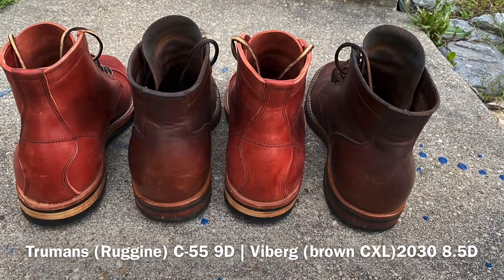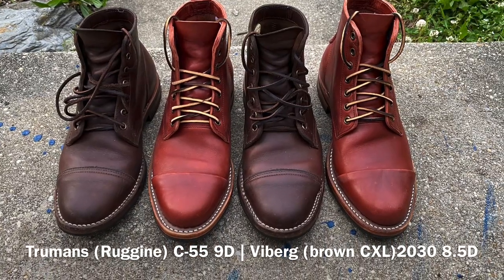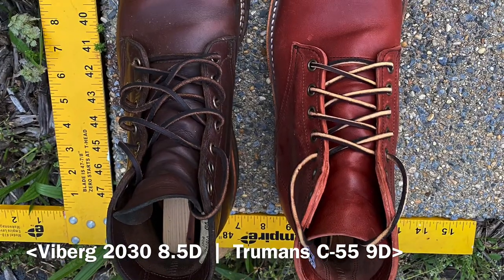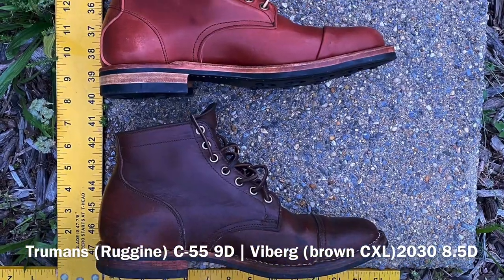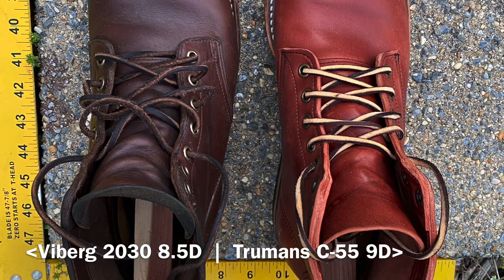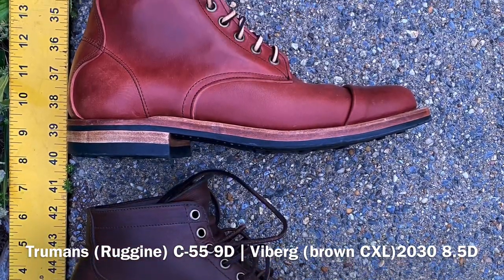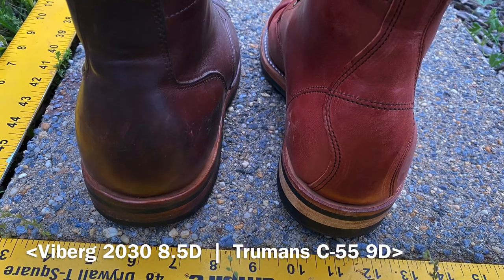Now here are my Viberg service boots size 8.5 on the 2030 last up against my Truman boots in Regina horse rump on the C55 last size 9. These are profile pictures more than fit pictures. You can see they're about the same length — the Vibergs might even be a hair longer; Vibergs are just large boots. The Truman C55 last is just a hair more trimmed up around the waist and silhouette in terms of width compared to the 2030 Viberg last, which is good because the 2030s are already pretty generous fitting. Looking at the heel counters, the Vibergs are still bigger than the Trumans even though the Trumans are up a half size.